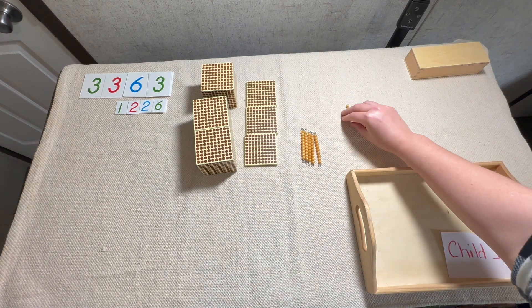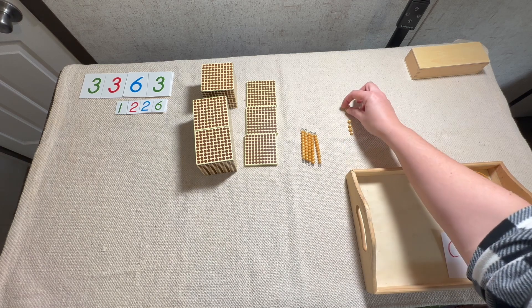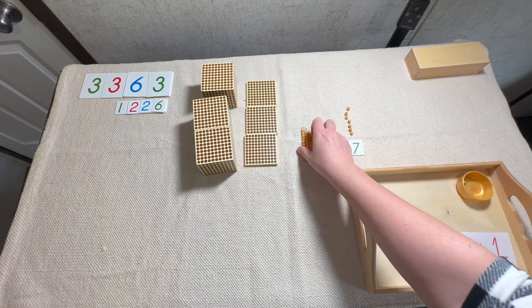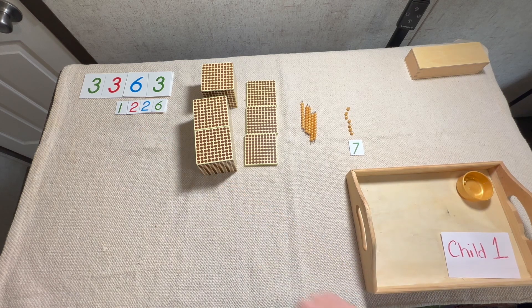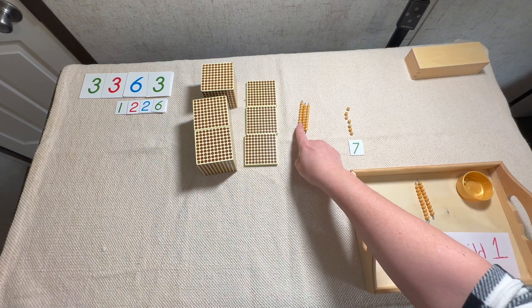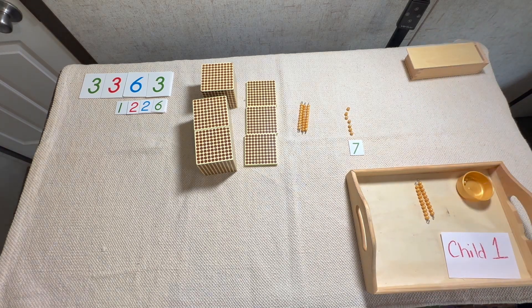Now we have to count and see how many we have left, because we still have beads in our unit category: one, two, three, four, five, six, seven. Let's take the seven out of my small teacher cards — there it is. Let's see if we can do our tens. We started out with six tens — how many tens is the child going to take away this time? Two. One, two — they took away two tens. Let's count how many we have left: one ten, two tens, three tens is thirty. Let's get out thirty.